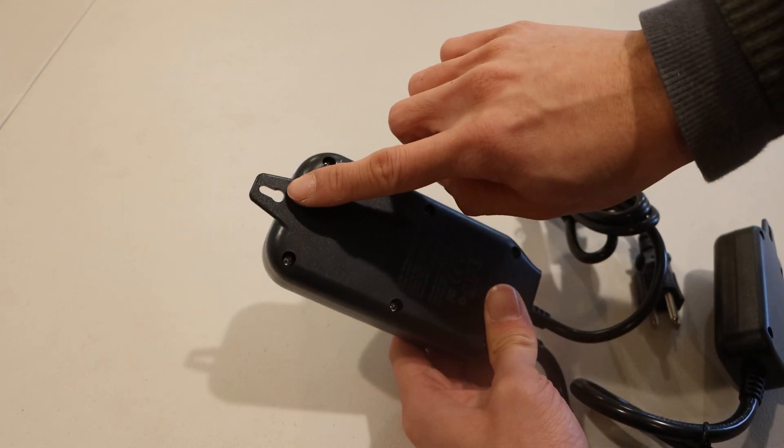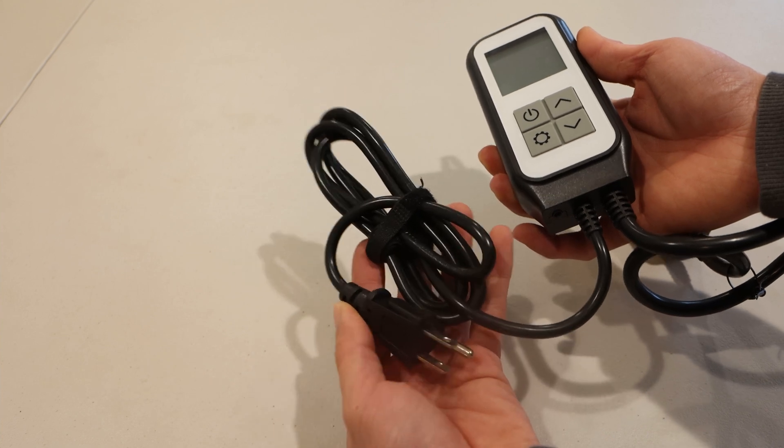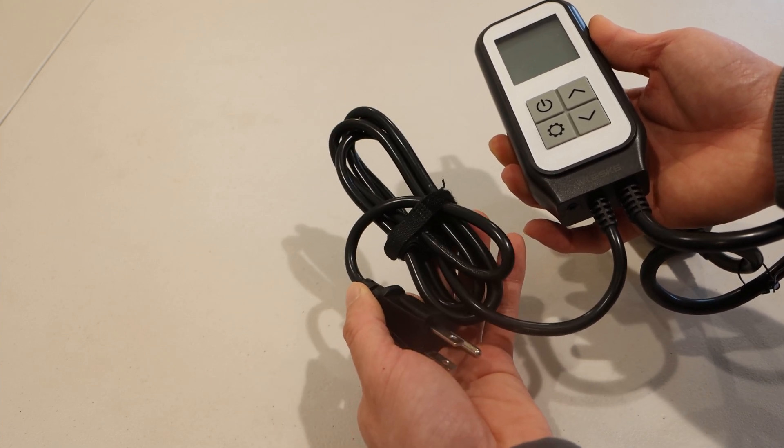On the back, there's a hanger at the top of the unit. To the left-hand side is the 6-foot power cable with a 3-prong ground plug.